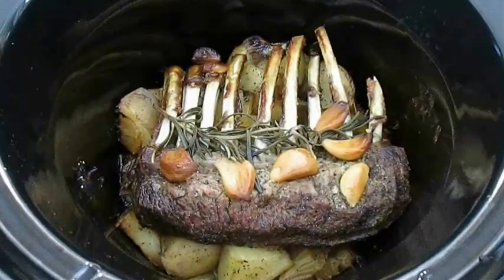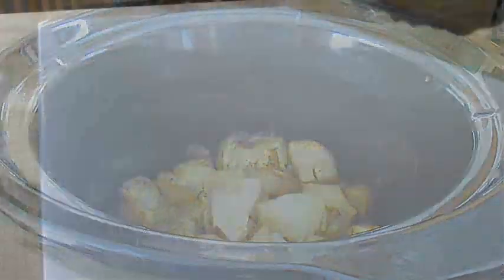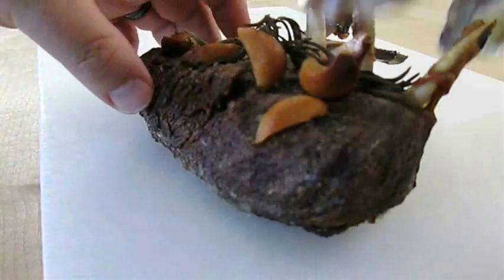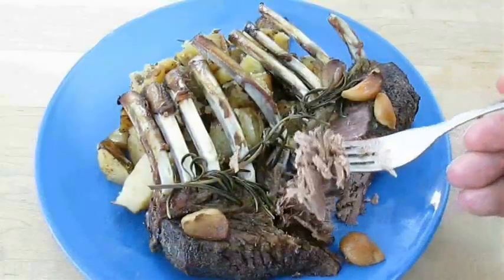Today, we're going to be roasting a rack of lamb in a slow cooker. And all you need is a few simple ingredients, maybe a few vegetables for the side, so stay tuned because this recipe is up next.